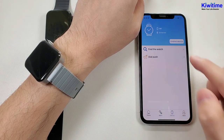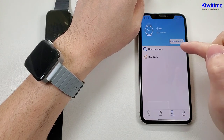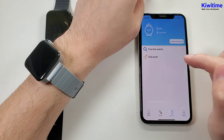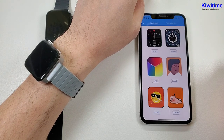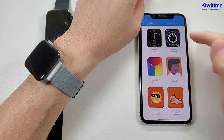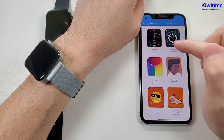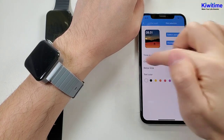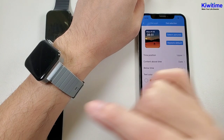And the third page is the device page. We can go here to connect or unbind a device, and find the watch. And the most important function is the dial push. In the app, it has several existing watch faces and we can just click to install. And also we can go here to select a photo from the phone and synchronize it to the watch.